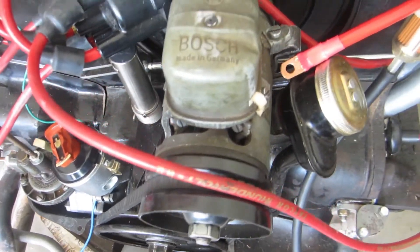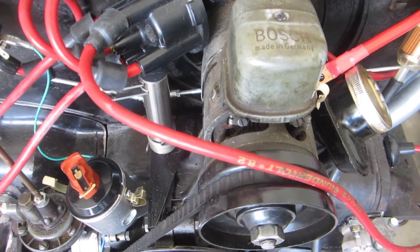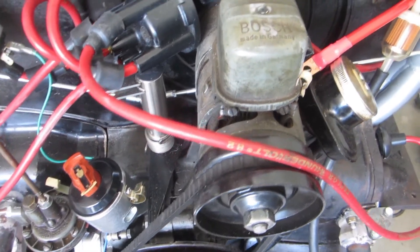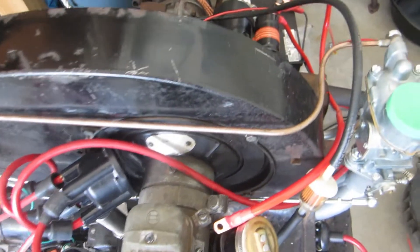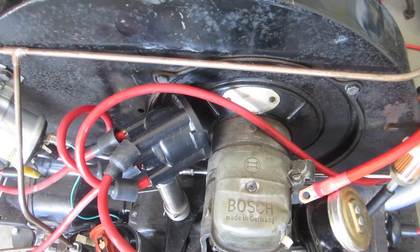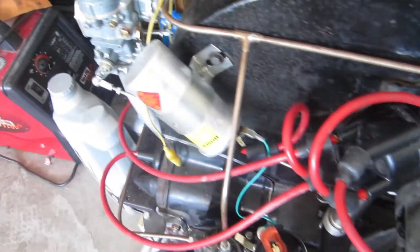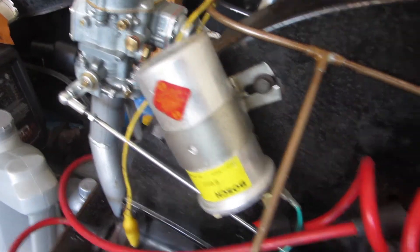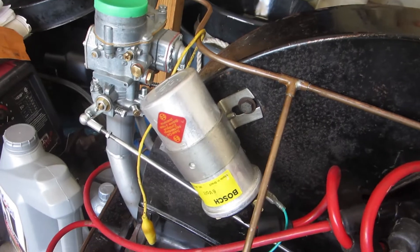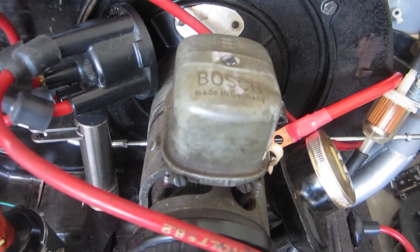At some point I do plan to change this six volt generator to a Porsche 356 or 912 90 millimeter unit — I've got to find and purchase one. Until then I need to be careful swapping batteries — 12 volts on the six volt starter is fine, but I wouldn't want to pump 12 volts into this regulator. Same with the coil — this is a six volt coil. When I get the 90 millimeter Porsche generator I'll swap that out for my blue coil. We'll also walk through the carbs before we try to fire this engine up.